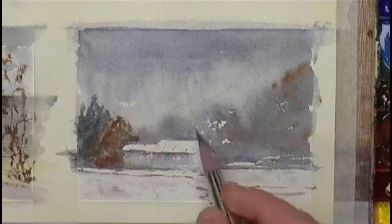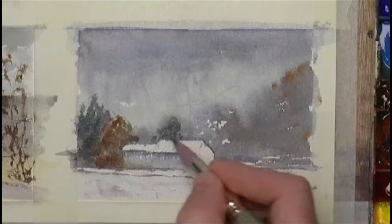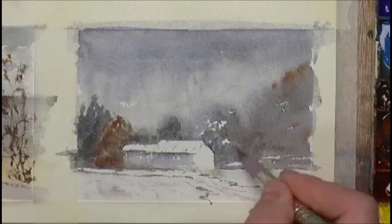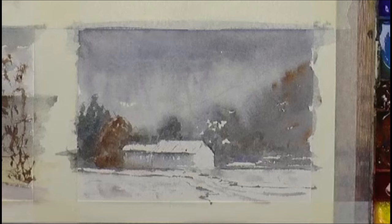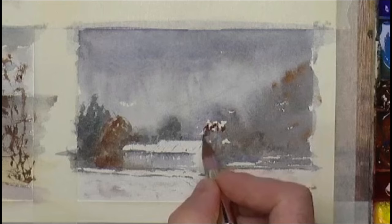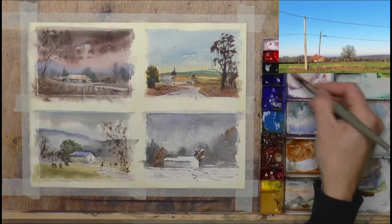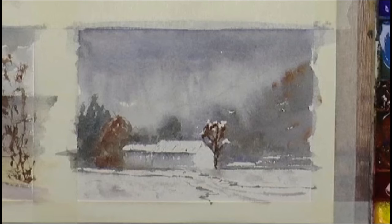Now the paper's dried I can get some hard edges and put some other bits of detail in. It's got a suggestion of some trees — give it a bit of depth. This could be a tree that's got snow on it, because I've left some of the white paper there — as long as I don't go over the white of the paper. Throw a bit of warmth on the front of this building.